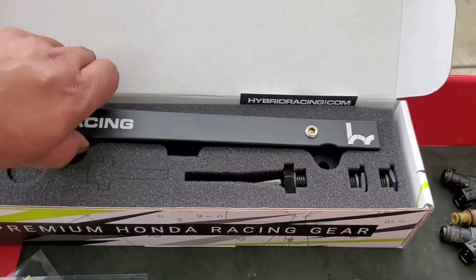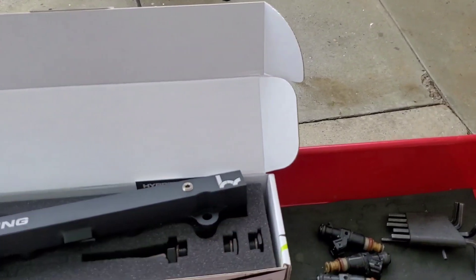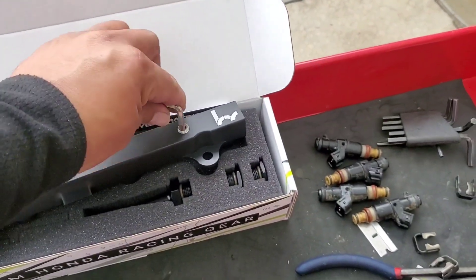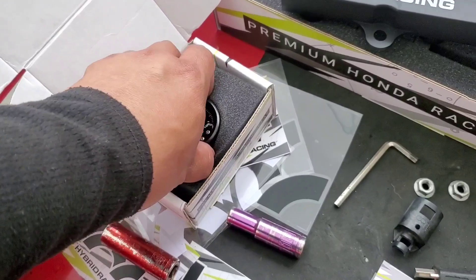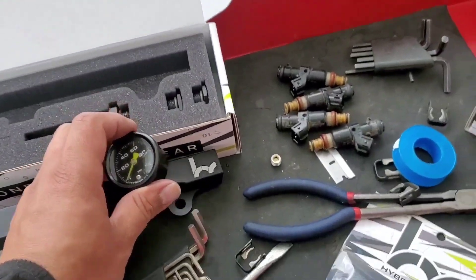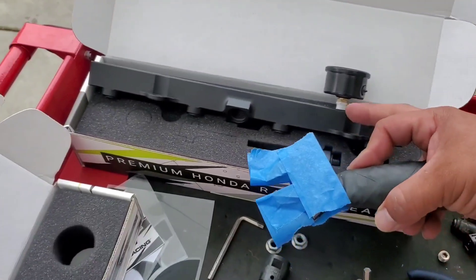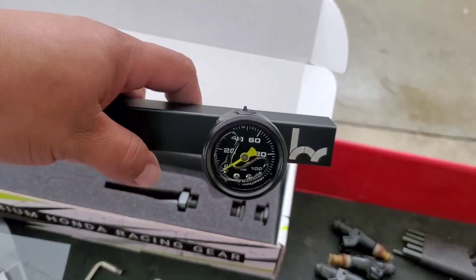Now let's go ahead and assemble the new rail. I need to take this out — I don't know what size this one is, can't really see the numbers. It has it engraved: 316s — perfect. Let's take this off and set it to the side. Grab our little gauge — I think I should put some Teflon tape on this just for a little peace of mind. Go ahead and screw this in. I covered my crescent wrench in painter's tape so I don't scratch the nice black finish. Secure this down and use the 7/16s to finish it off. Looks pretty sweet.